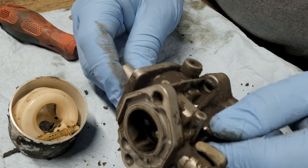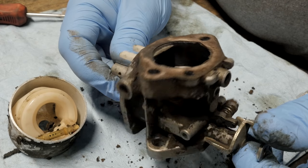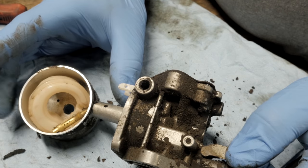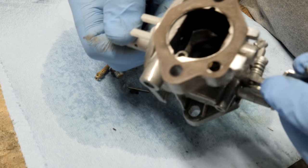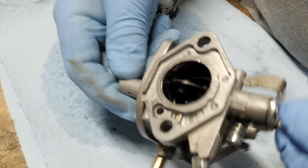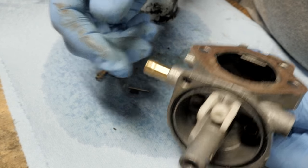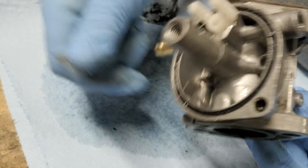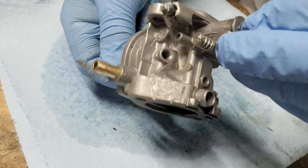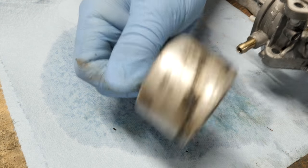Now we're going to take this over to the parts washer and give it a good cleaning before we start spraying it with carburetor cleaner. The internal parts here we're not going to clean with the parts washer - we're going to do that with carb cleaner. Here is the body all clean - I just cleaned the internals with some carburetor cleaner, Gum Out carb cleaner. I'm not crazy about this brand; there are other brands that I think work better. I've gone through every orifice here and cleaned them out.